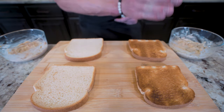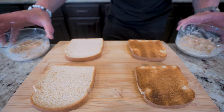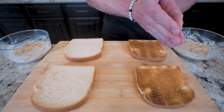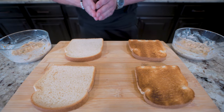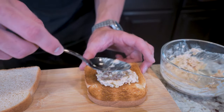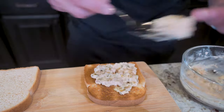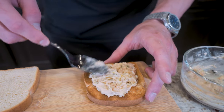We'll be doing this two different ways, so I've prepared two different batches of our tuna salad. One we'll be doing open face in the oven, and the other is more like a grilled cheese. Starting with the one going in the oven, I'm just going to take my tuna salad and spread it on top of my bread, which I did toast so it holds up.